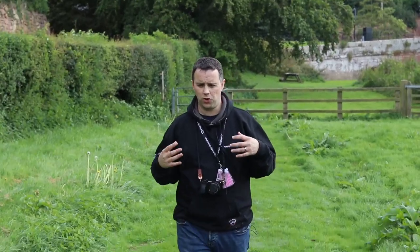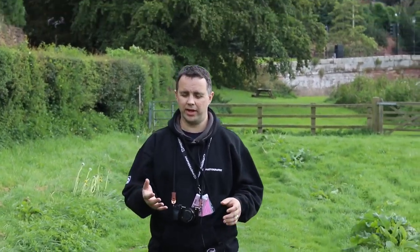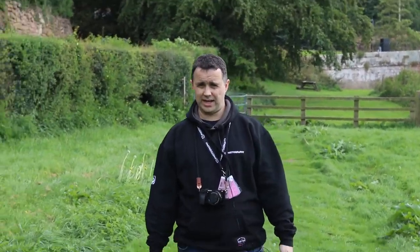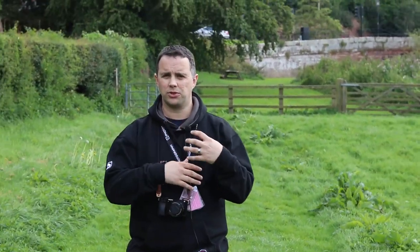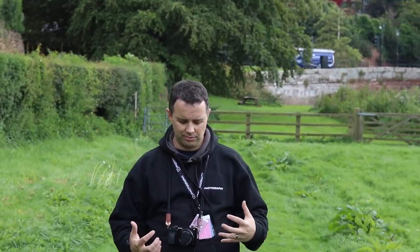It's also worth thinking about what your friend does with their hands and legs in the shots. Having hands just straight down by the side creates a very angular shape on the shoulders which looks really uncomfortable. So suggest they pop their hands in their pockets, put them behind their back, or cross their arms. If they're sat down, get them to bring their knees up towards their body. It just gives their hands some purpose; otherwise it'll make them feel more awkward about where to position themselves.